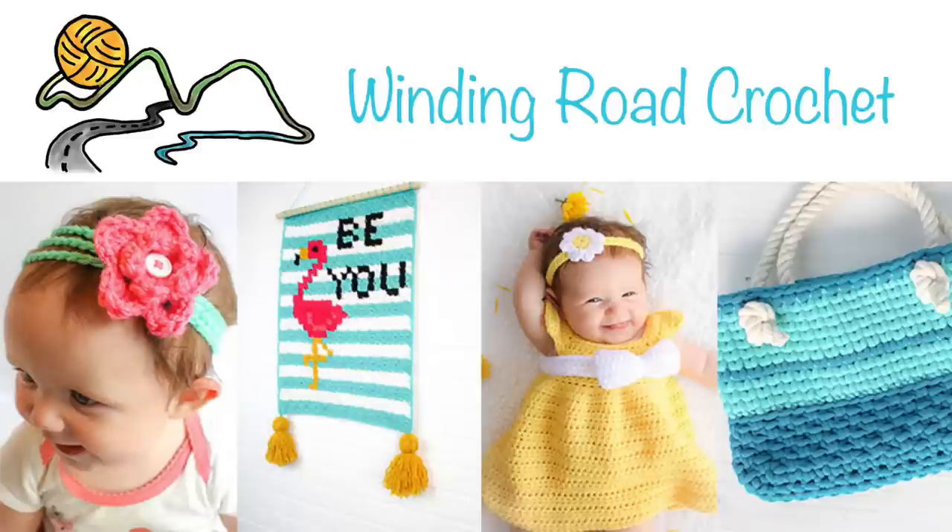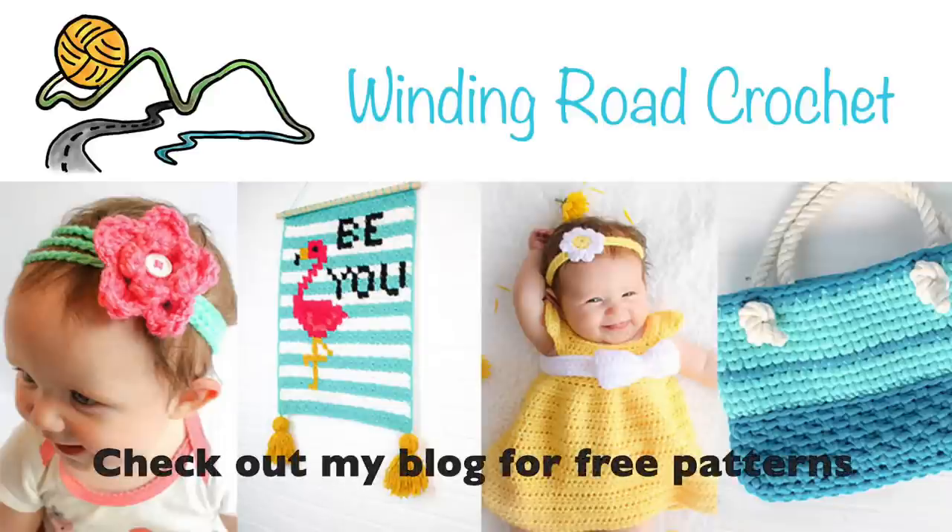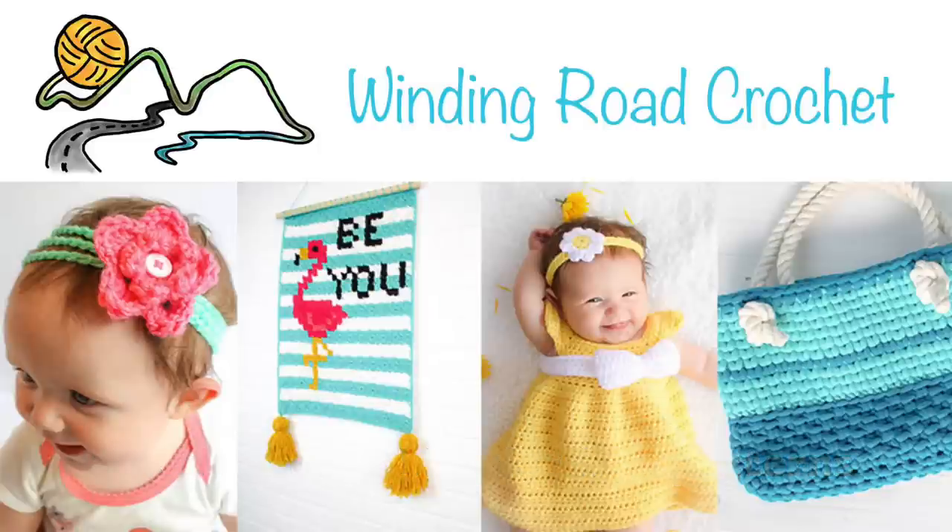If you like this video, leave me a comment below telling me which crochet stitch you would like me to do a tutorial on next. Subscribe for updates on new videos and give me a thumbs up if you want more tutorials and pattern videos.